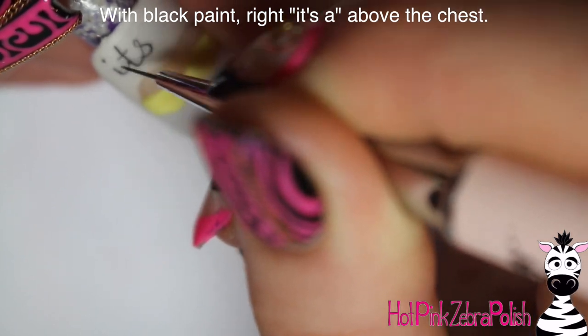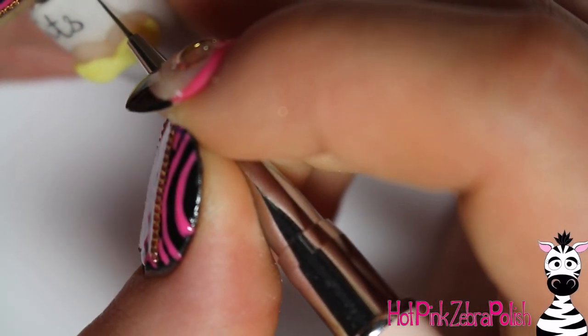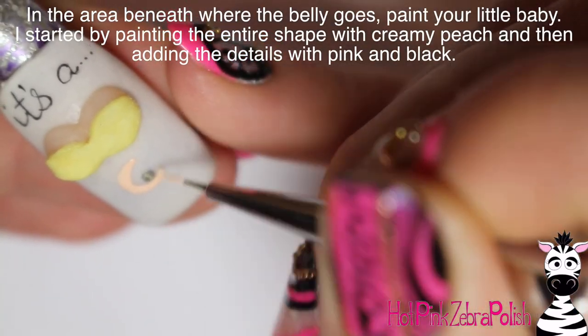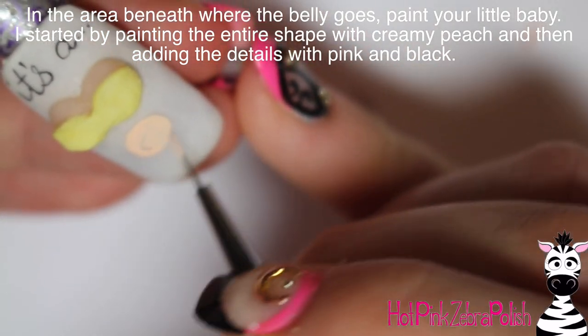Back on the nail, with black paint above the boobs, I wrote 'it's a' with just a couple of dots, in easy cursive.